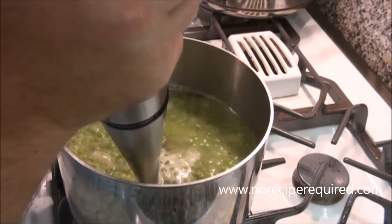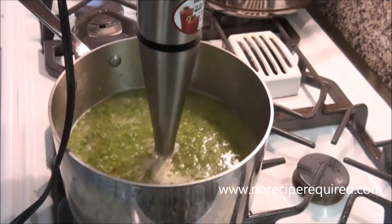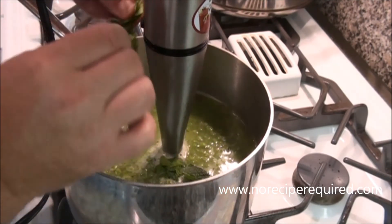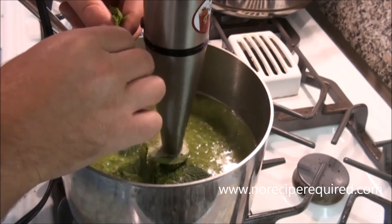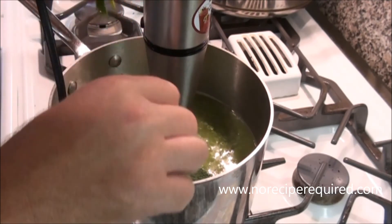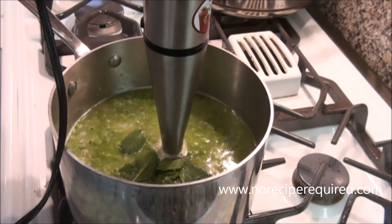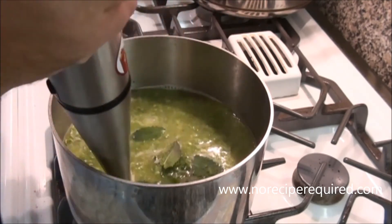Once we do that, we'll give it a taste. I'm going to add a little bit of mint to my soup here. Mint and peas — pretty common. The mint kind of brightens everything up. I like just a little bit — that was maybe a tablespoon. You can always add a little bit more after it's blended and you give it a little taste.